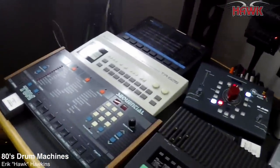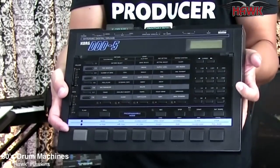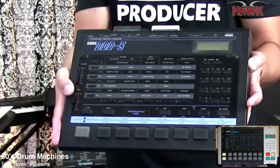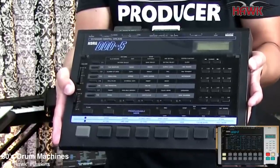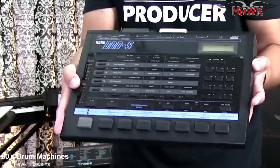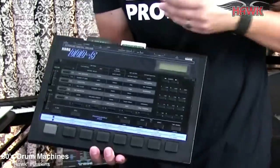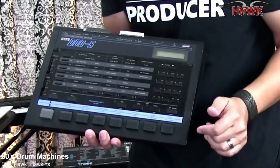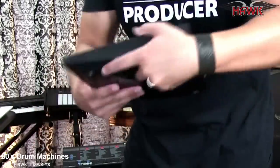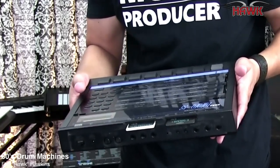This one way back here is the Korg DDD-5 drum machine, and it's the little brother to the Korg DDD-1 which has more pads, more sounds, more card slots, and a sampling card option. I like this one — it's from 1987. It doesn't have as many pads, but one thing I really like is that the pads are velocity sensitive, which for this age is pretty cool. It also has card slots in the back; the DDD-1 has a lot more card slots available.